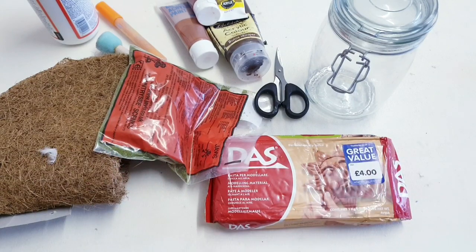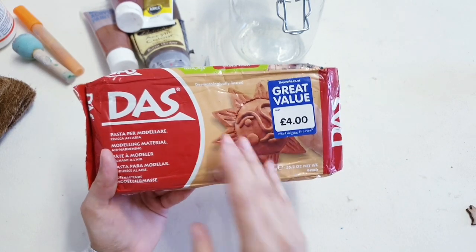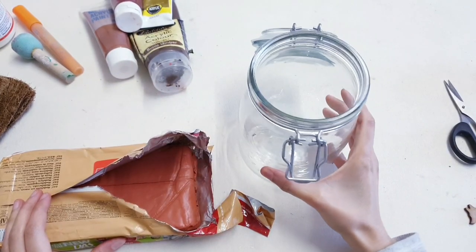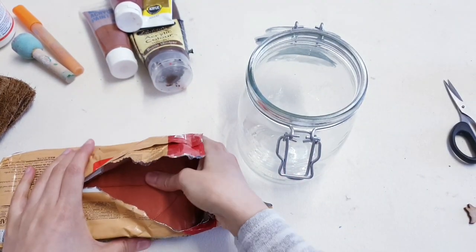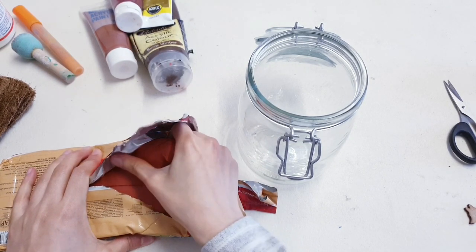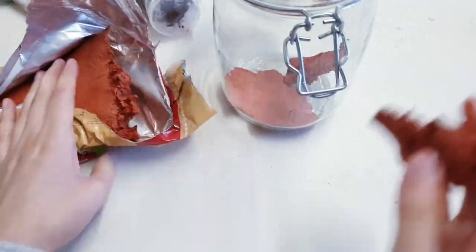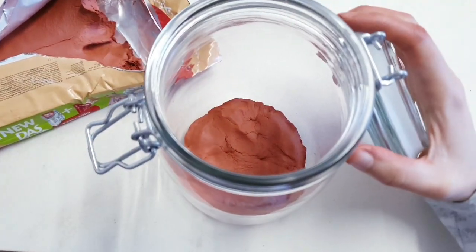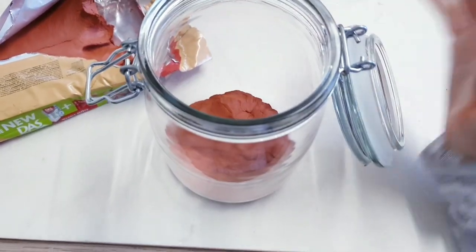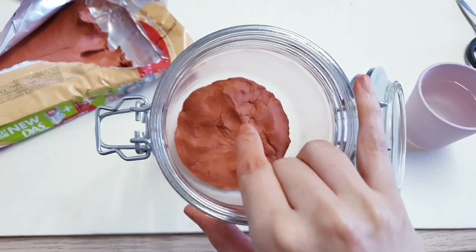So I'm going to be using autumn colours. We're going to start off by creating a base — you're going to need some clay, and if you can find some in the earth colour that's even better. Take your mason jar and some clay and all you're going to do is cover the base of your mason jar. I have filled my jar with clay, and just to smooth it out you can take some water and even out the surface and just get rid of all of those cracks.